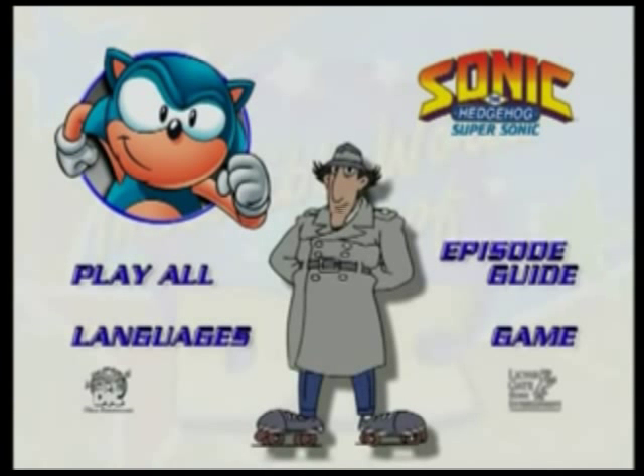Gadget here. Welcome to the main menu of this disc. For you first-time users of DVD, I'd like to take a moment and show you how to use this disc.